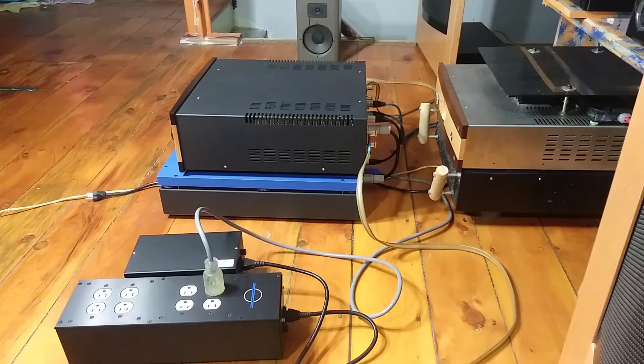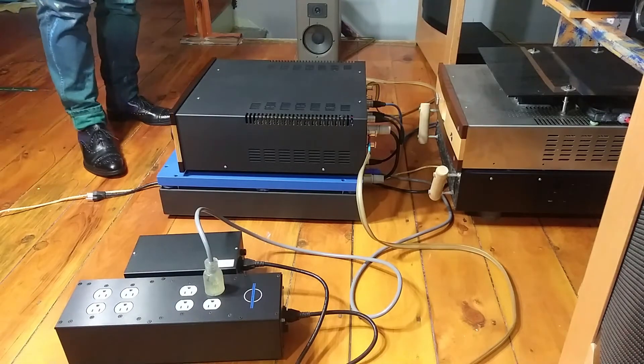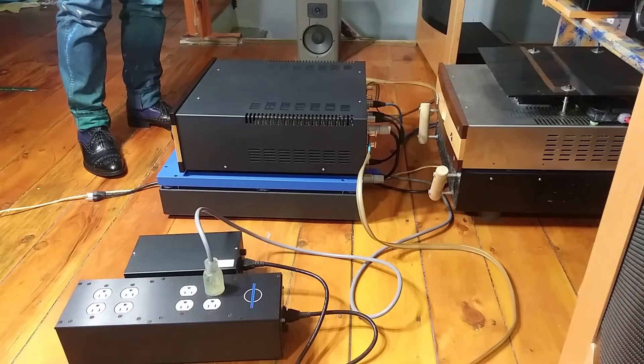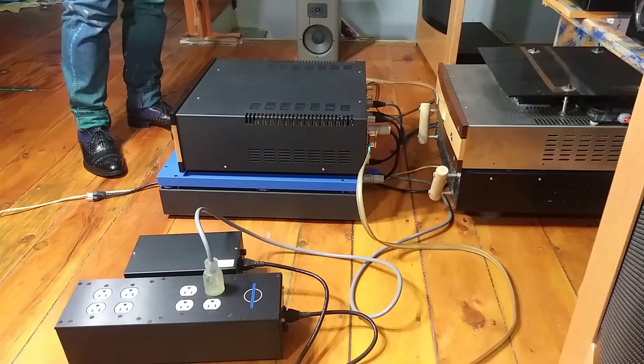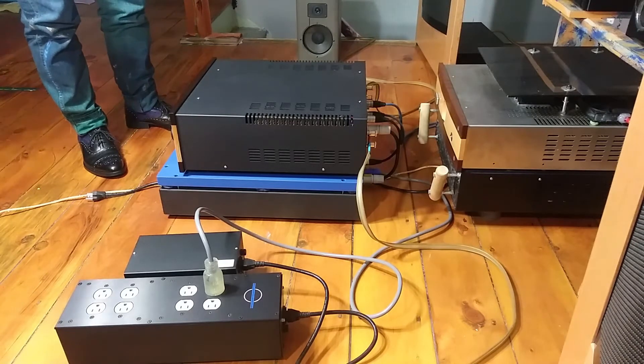Hello everybody. In this video I am going to share with you how I do a quick A/B comparison between two AC power line filters. Because you have to unplug from one AC power line filter to the next one, that means you turn off everything and then turn on everything again — which involves a lot of warm-up time. Some equipment takes minutes, and sometimes hours, before it will perform 100%.